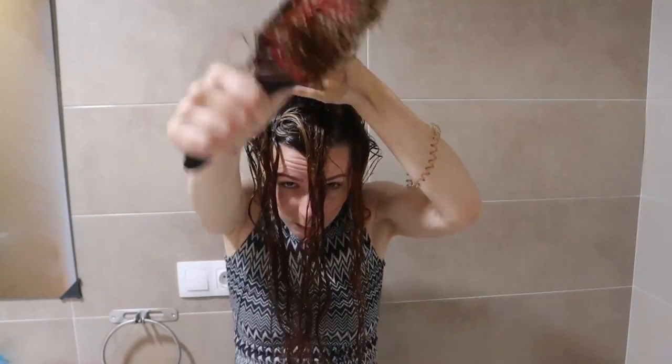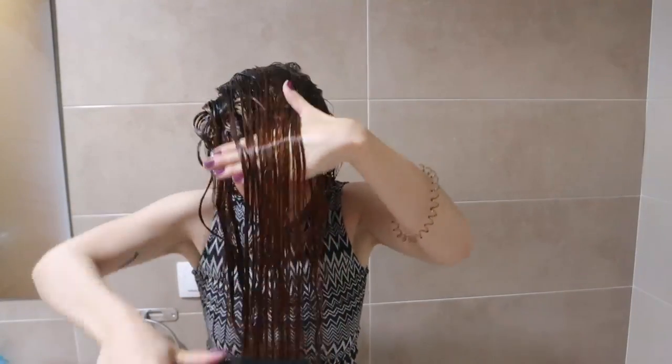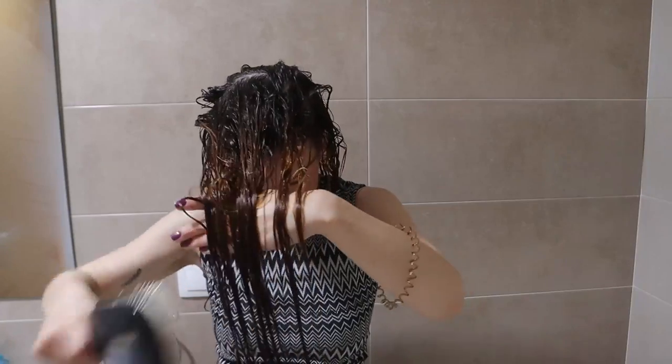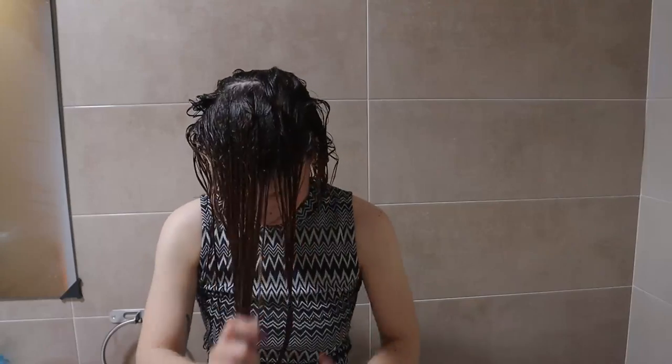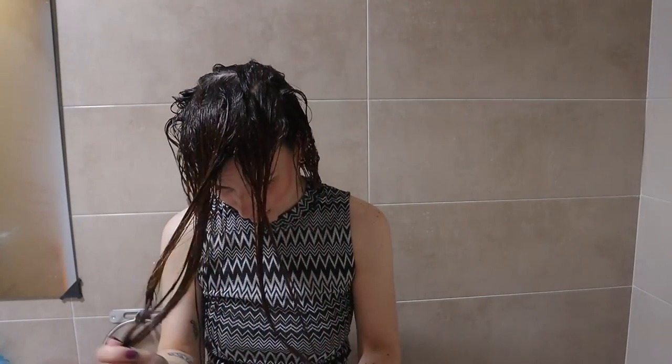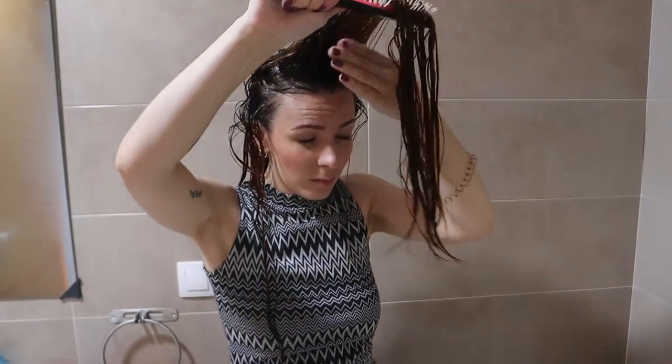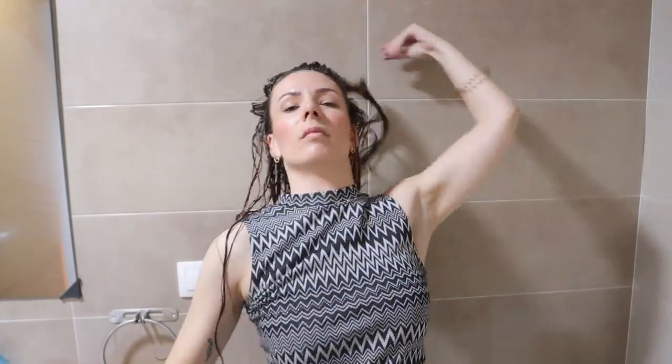When I finally got them all out I rinsed my hair thoroughly and put my hair up in a towel while I got dressed. Once I was dressed I took my hair down and noticed that my hair was still knotted, even though I thought all the tangles were out. So I decided to brush style my hair — I haven't done my hair like this for ages. I should have added the leave-in before this step but I forgot, so I did have to add a bit of leave-in to the part on the top of my head and tried my best to brush down my hair.